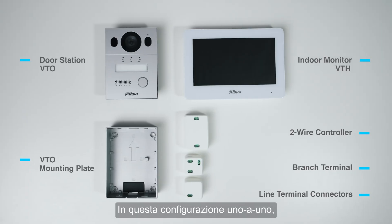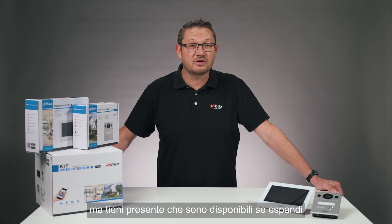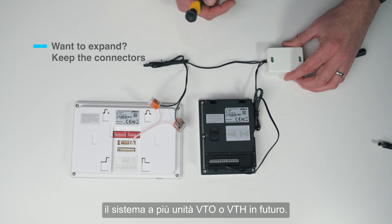In this one-to-one configuration, we don't need the branch or line terminal connectors, but keep in mind they're available if you expand to multiple VTO or VTH units in the future.